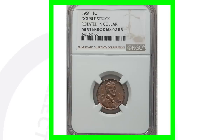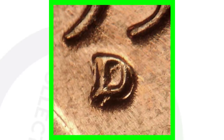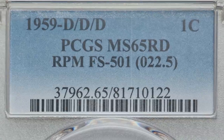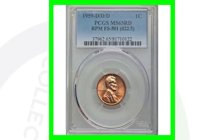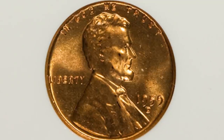With your USB coin microscopes, you also want to look for a repunched mint mark on the 1959-D Denver minted Lincoln penny. We can see the mint mark has been repunched — there's a D underneath the other D. Here's an example of a D over a D over a D, repunched twice. This coin is graded at mint state 65 red, which adds a lot of value, and it sold for over $140. Here's the same type of penny — mint state 65 red with a repunched mint mark — that sold for over $180.